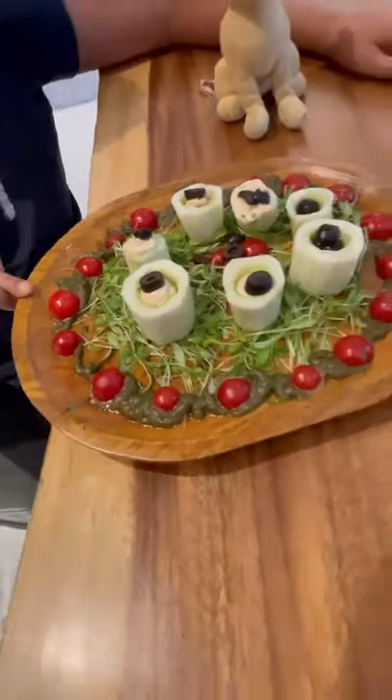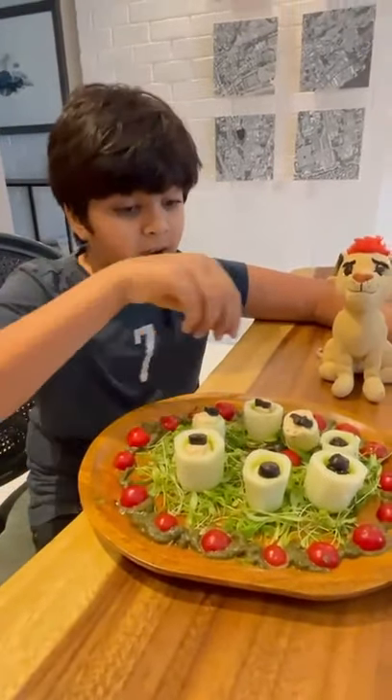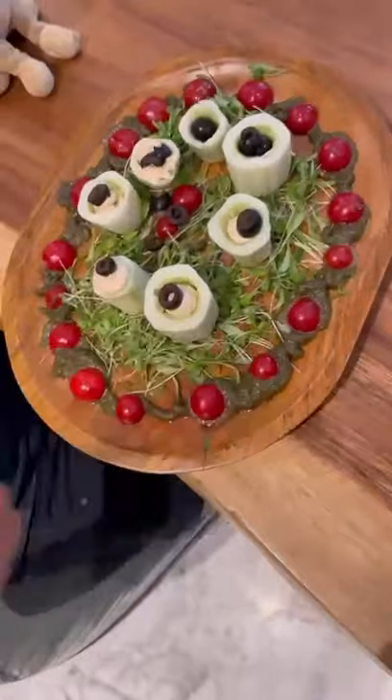I had a cream cheese filling with cream cheese, mayo, paprika, and spring onions, salt and pepper. I have got some olives on top. Then in here I have added some more pesto and bedded it in micro veggies.